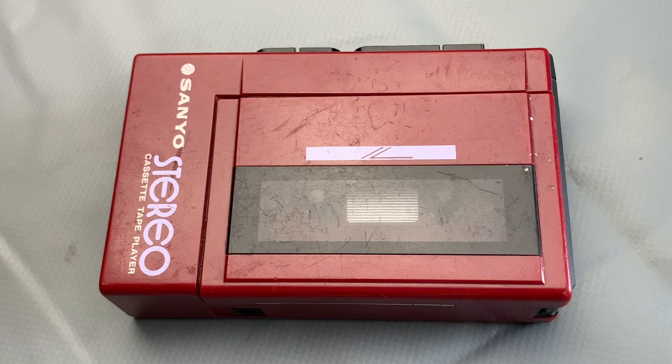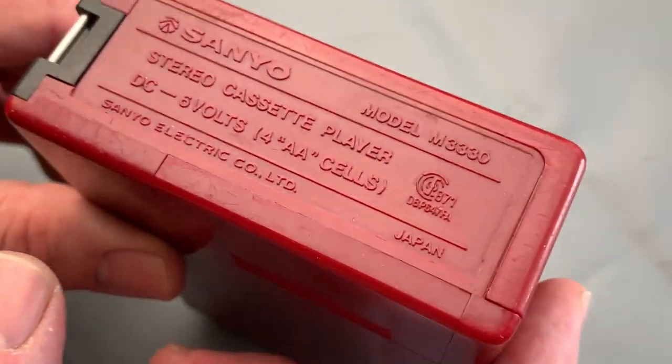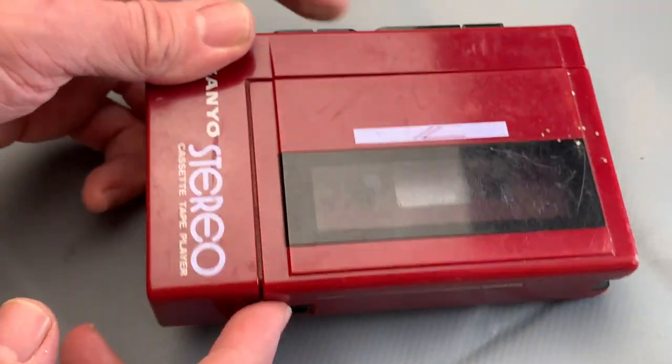Hello, welcome to the channel and thanks for joining me. Today we're going to take a look at this beast - the Sanyo personal cassette player, the M333 (M330), dating all the way from around 1981. This particular thing was made in Japan, over 40 years ago, and it really is some kind of beast. It's massive - I love it.